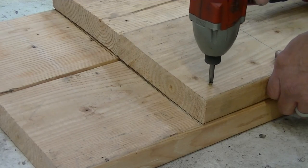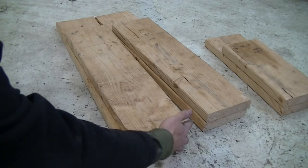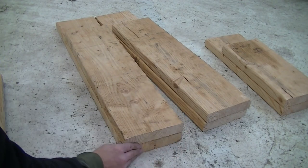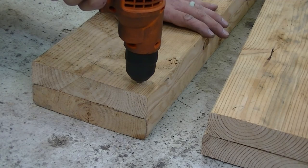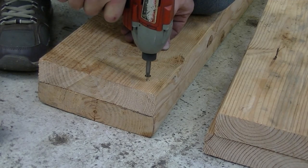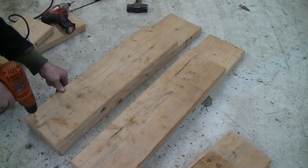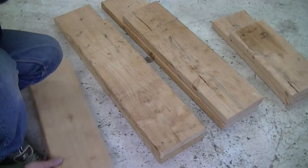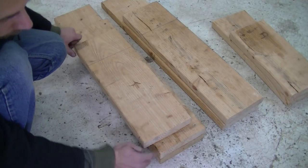When you put your first screw in, the top board might slide a little bit to the side, so make sure to realign the boards before you drill a second hole. Once you put the second screw in, your boards aren't going anywhere. Install the remaining screws and put on the next board.